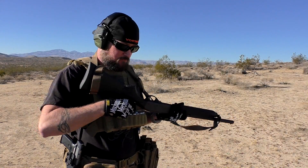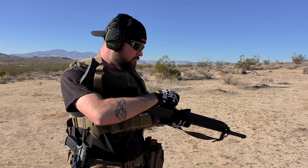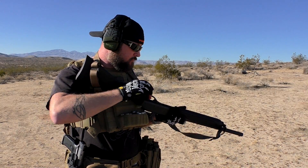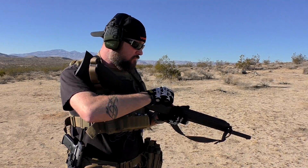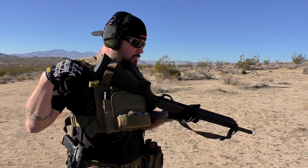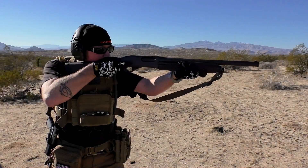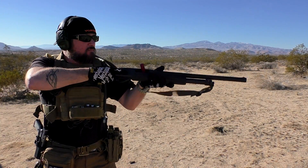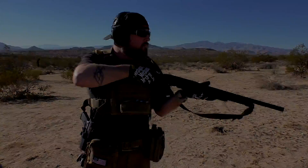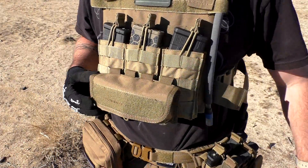Loading from this pouch is really easy. Because it's held in by elastic and not some type of rubberized polymer, you're able to pull the shot shells out pretty quick and load them into your shotgun. It all comes down to training as far as how fast you can do it. It's not really a high-speed rig at all, but with a little bit of practice you can get those shells out of the pouch and into your shotgun as fast as you're able to. It really just depends on your skill.